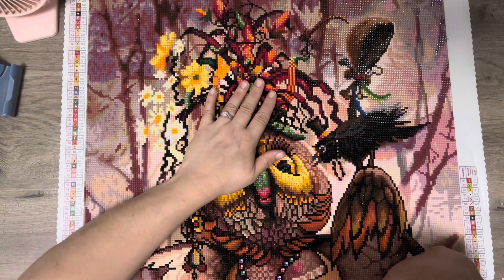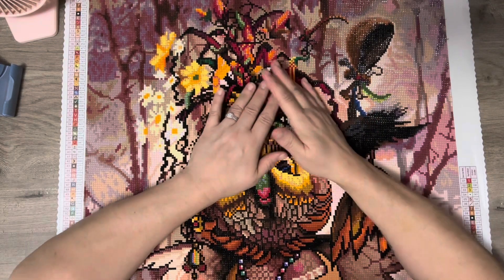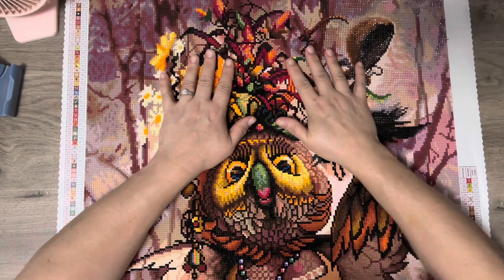Hey everyone, it's Lizzie from Lizzie's World of Gems. Welcome back to my channel where I try to make your diamond painting experience a little bit more awesome. Today I have a post review.